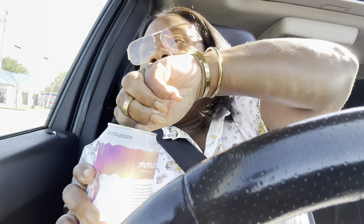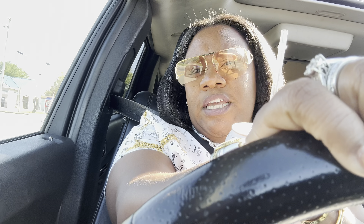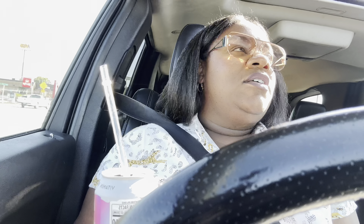We're gonna go to Tropical Smoothie Cafe — I need me a smoothie, this is the perfect time. Cheers! This is the unicorn flavor — it's actually good, it's a limited edition. This is the magical lemon cupcake and it tastes so good. We've got some business to take care of on the other side of town.